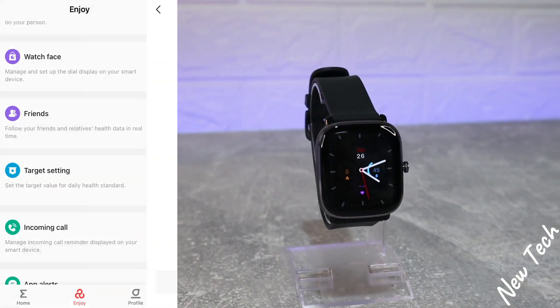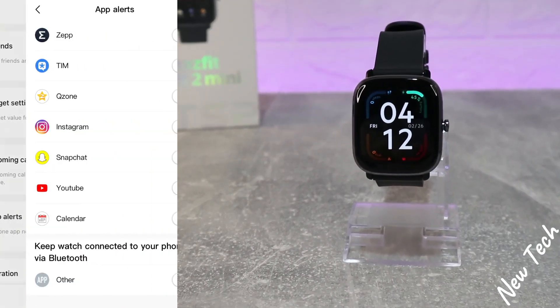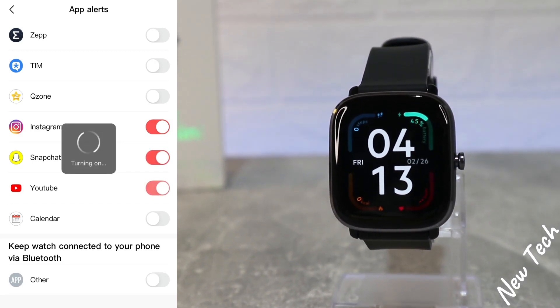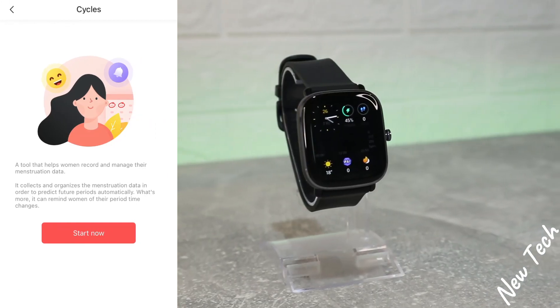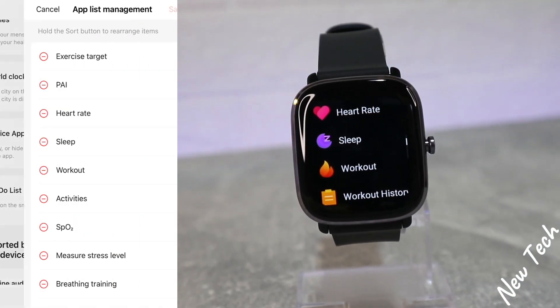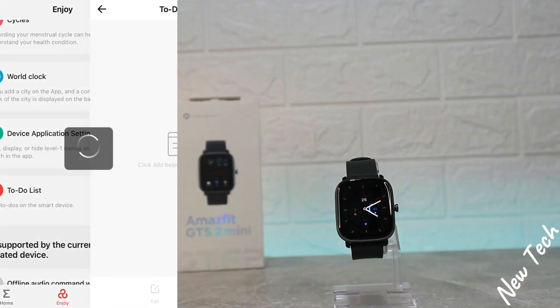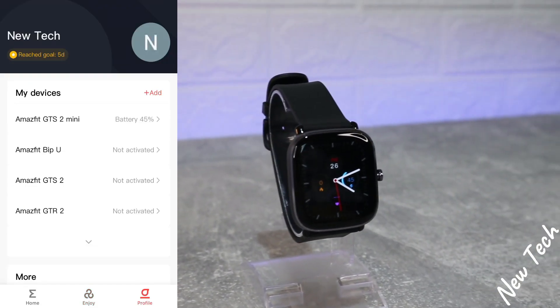We have Friends to find our contacts, Target Settings, Incoming Calls, and App Alert, where we allow apps to send notifications to the watch. We have Vibration, Cycles again, World Clock, Device Application Management where we can change the order of the app list, and a To-Do List where we can add tasks.